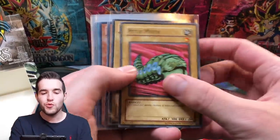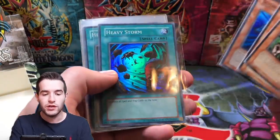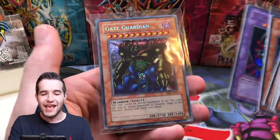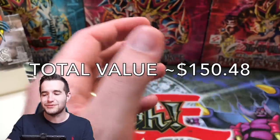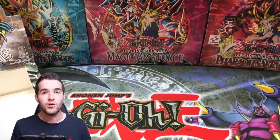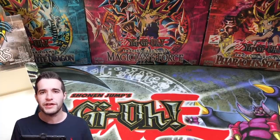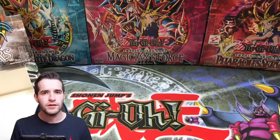From the scam box we got two Perfectly Ultimate Great Moths — only two, that's not very much. Legendary Rare card of course, Witch of the Black Forest, Magician of Faith, a Suijin, two Heavy Storms — weird — Mirror Force Ultra Rare, awesome, two Time Wizards — insane, that is such a cool card — Beast Skull Dragon and Gate Guardian. Guys, these were in a resealed scam box. Those pulls are absolutely amazing. If you guys enjoyed the video, make sure to like and subscribe for more epic content. We're getting close to 77,000. If you want to send me something for the 100k special, message me on Instagram or email me — that would be pretty cool. And that's it for this video. I hope you guys enjoyed it. Peace.